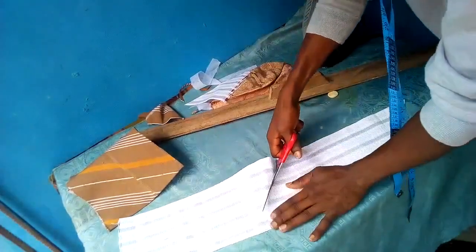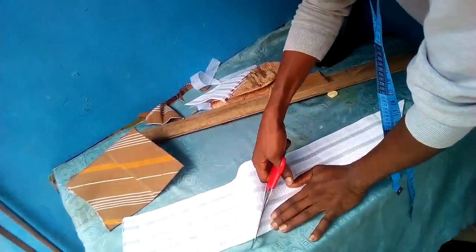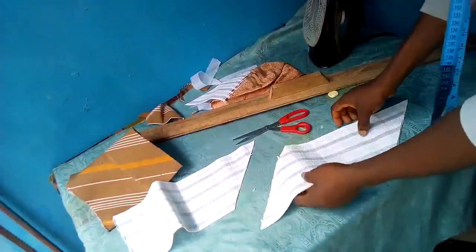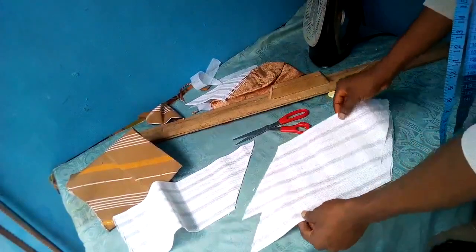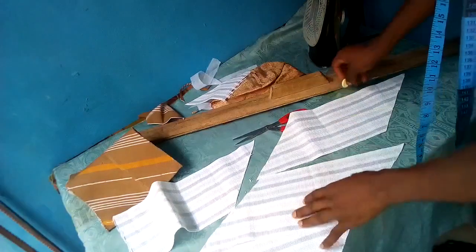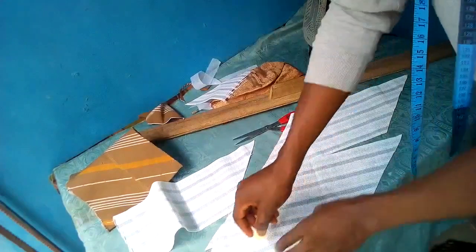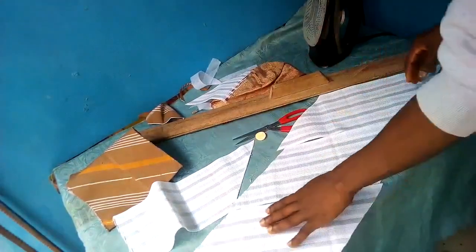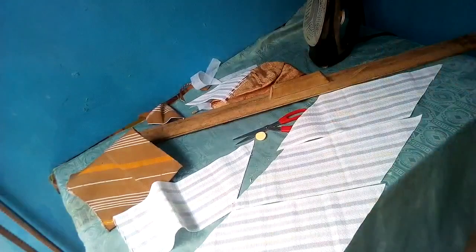I'm cutting off the top, and from observations you can see that the white material is actually longer than the brown material. After cutting, what's remaining from the white is a bit bigger than that of the brown. So now for the white material I'll be joining before adding my stay to the edges.